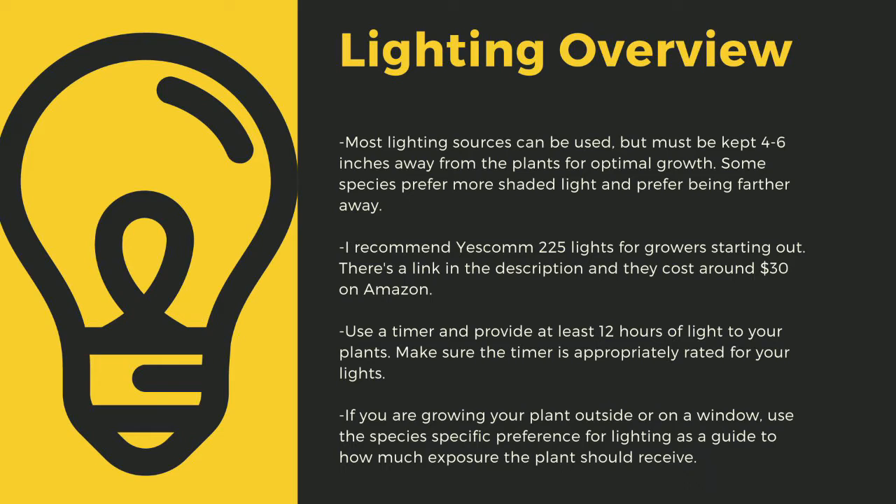Going under 12 hours can stress certain tropical plants. Like climate shifts, this can lead to decreased immune function. Even plants like to sleep, and some carnivores only digest prey at night. If you are growing your plants outside or on a window, use the species-specific lighting preference later in this video as a guide to how much exposure the plant should receive.